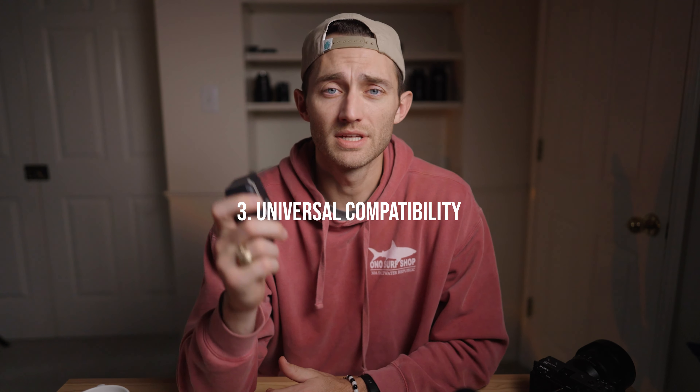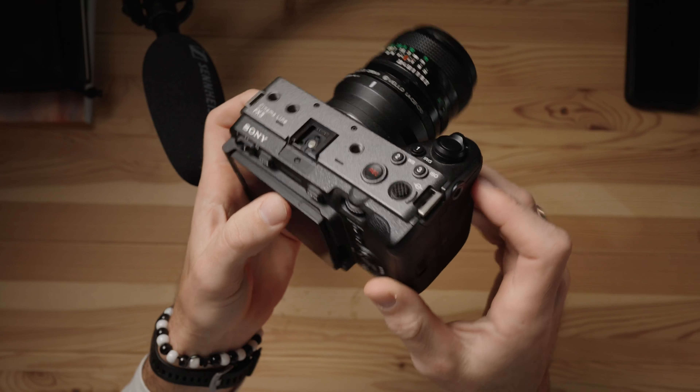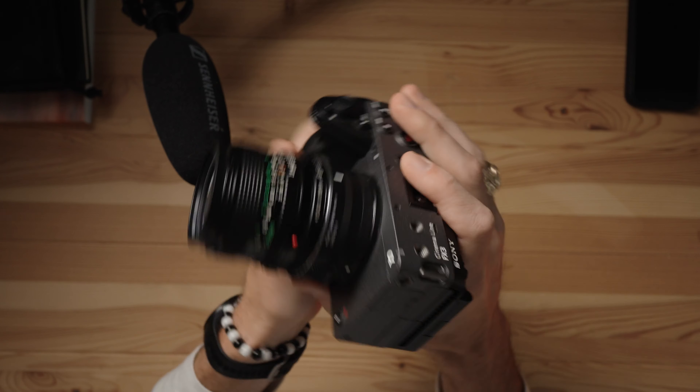Next is that it is universally compatible. It's going to be compatible with pretty much all modern cell phones out there right now. And this will also work with cameras up to like the FX3 — basically all DSLRs and mirrorless cameras this system will work with. I don't believe it would work with my FX6, but that's okay because if I'm shooting with that system I'm probably not going to be using these microphones.